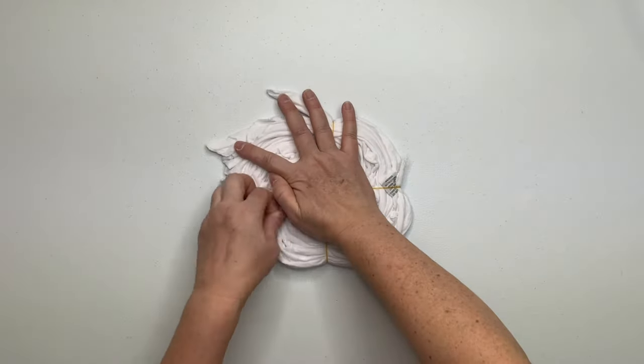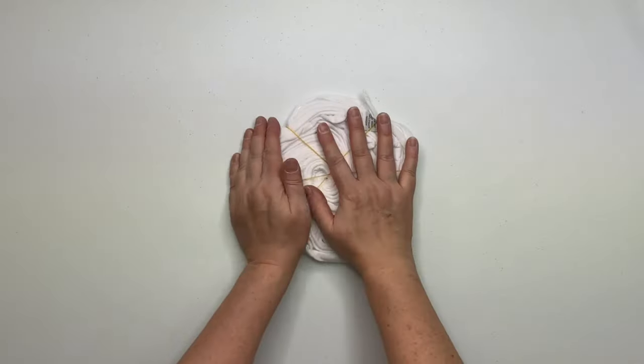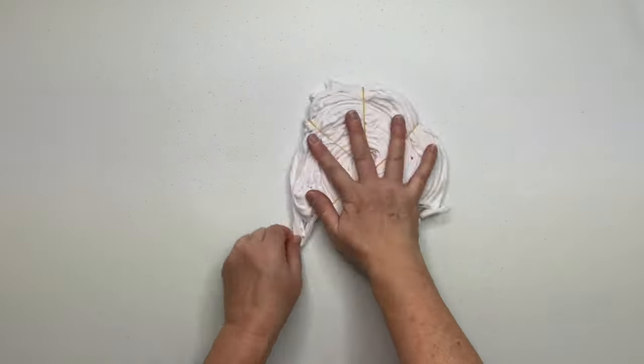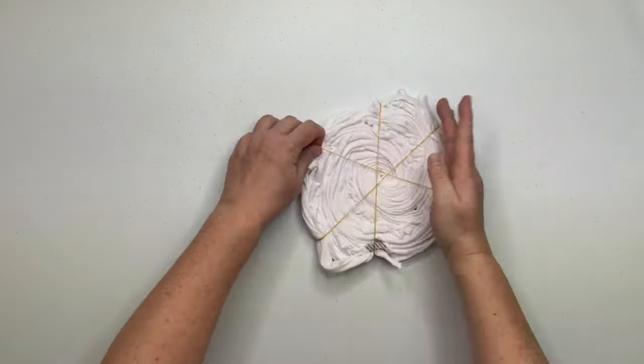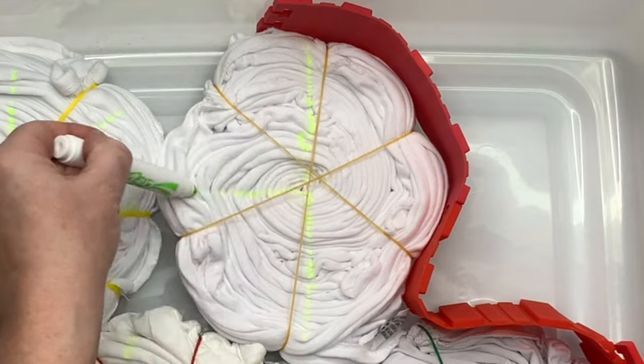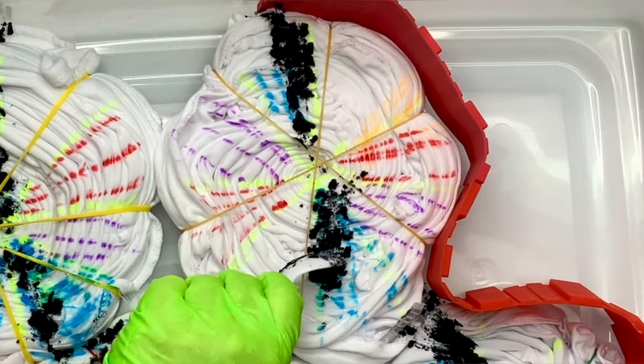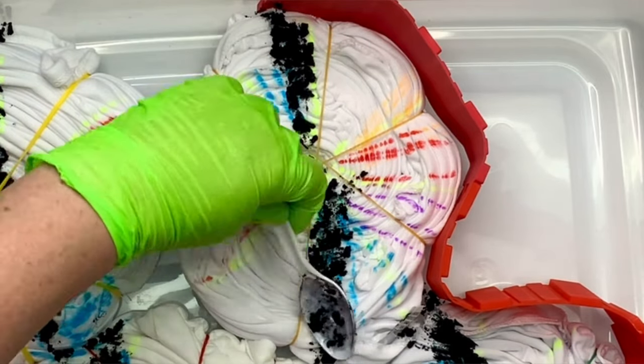Some of you might be saying to yourself, well I don't have a sarong so I'm not really interested in watching this, and I could understand that. But always keep in mind that anything that I make usually can be made on a t-shirt, and that also goes for the dye colors — if I use a rainbow palette and you don't like rainbow, you can usually just use whatever colors you like.